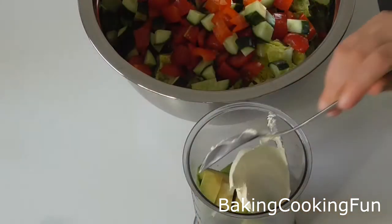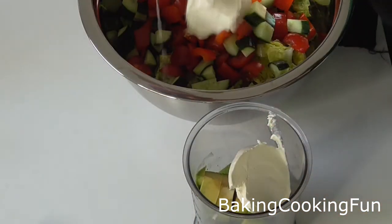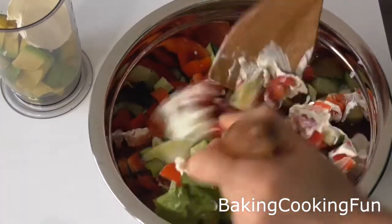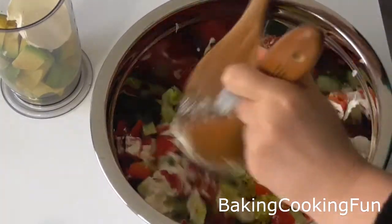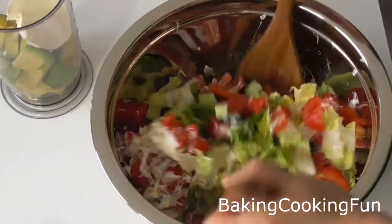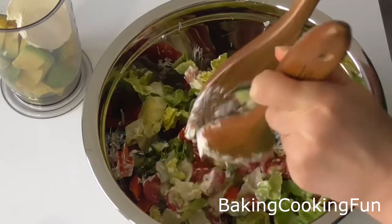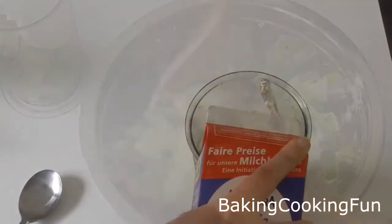You want to take some creme fraiche or sour cream, whatever you have. Put one tablespoon into the avocado bowl and two to three tablespoons into the salad bowl, then mix the salad well and set it to the side for now and just let it sit.